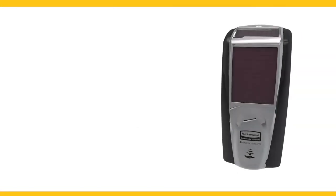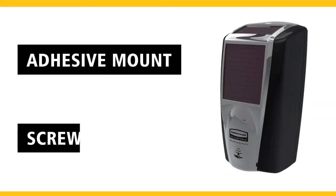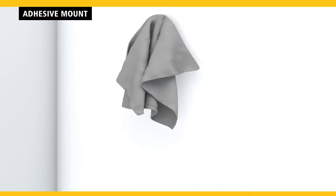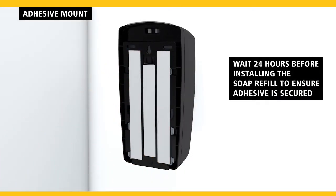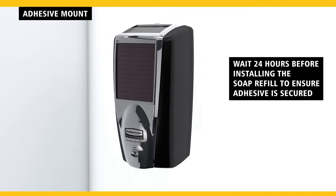To begin installation, choose either adhesive or screw mount. For adhesive mount, first clean the area with the provided alcohol wipe and allow the clean surface to dry. Peel off the adhesive liner and press the unit firmly in place for 30 seconds.